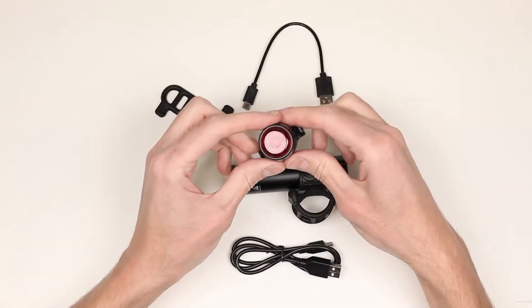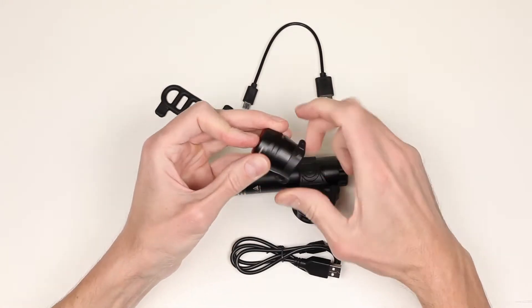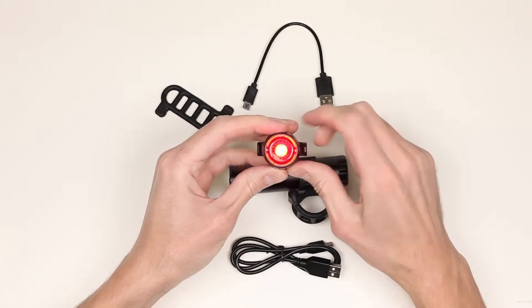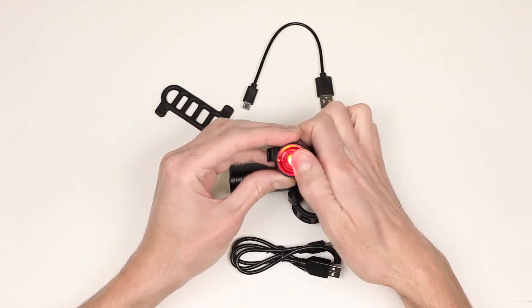Now let's look at the tail light. It is made of the same high-quality material as the headlight, and the lens is the button which should be pushed to turn the light on. It has four modes: steady mode, slow flashing, quick flashing, and pulse.